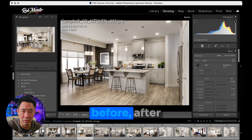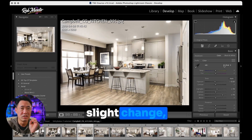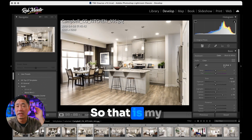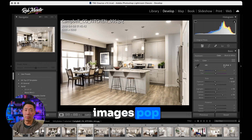So here it is. Check out before, after. Very, very slight change, but it makes this image pop just that little bit more. So that is my number one quick tip to make your images pop a bit more.